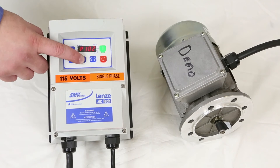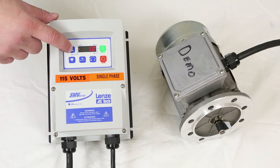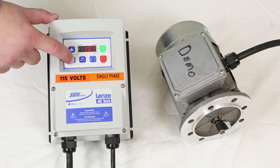The first parameter to change is parameter 102. Most units are set to either 6, 10, or 25 Hz — it's motor dependent. This particular motor has a minimum frequency of operation of 10 Hz, so we'll set that to 10.